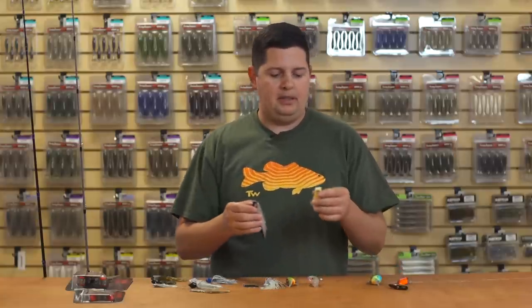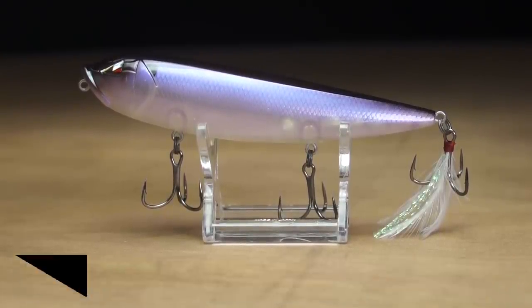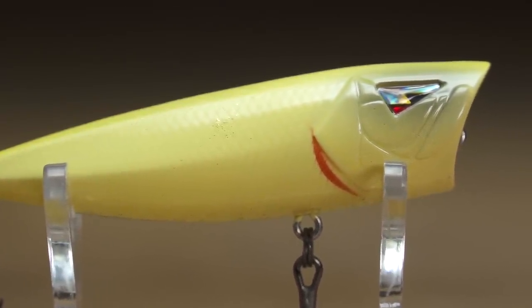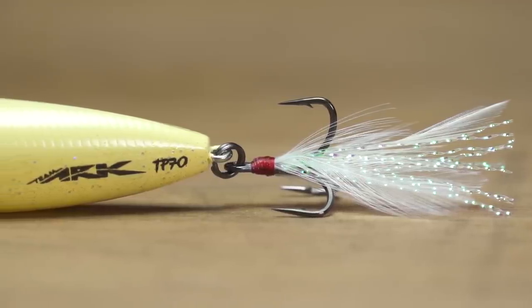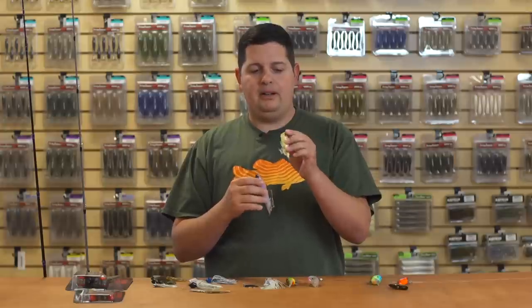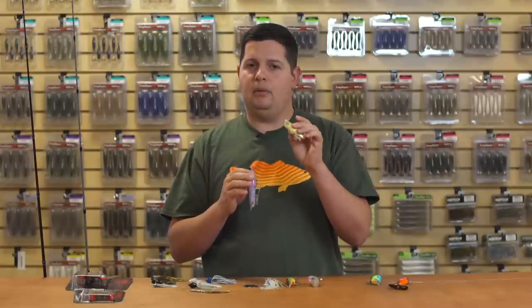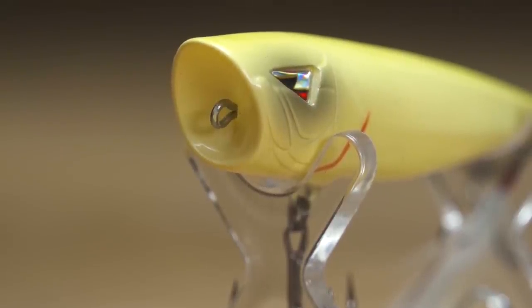Team Arc also has new topwaters — a new popper and a slider walking bait. The popper is about two and a half inches, 70 millimeter, and has a lot of details like gill plates and flake on the bottom. All their topwaters come with a hand-tied feathered treble hook, which saves you that cost so it's ready to fish right out of the box. The way this popper is designed and balanced, it's going to pop really well and also be really easy to walk — no need to tune it or shave down the mouth to get a good walking action.